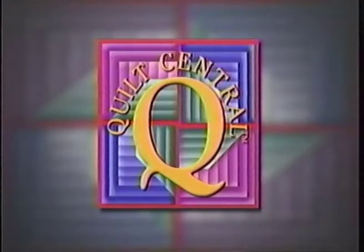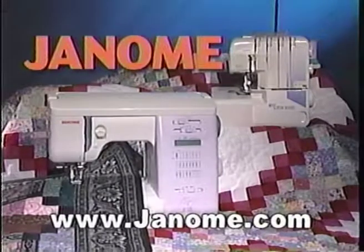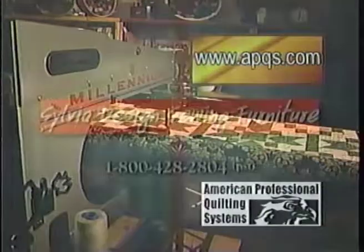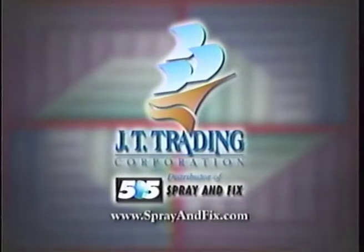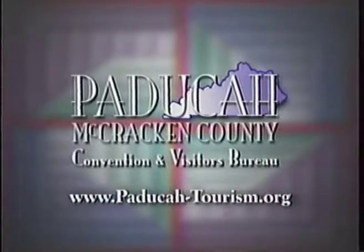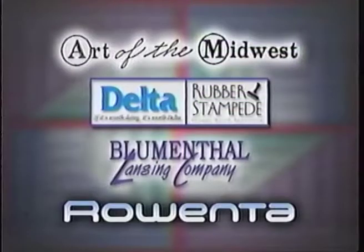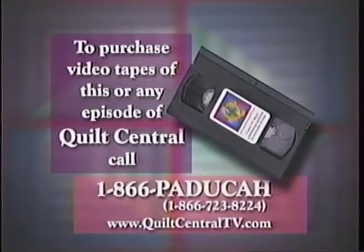Quilt Central is made possible in part by Janome America, makers of sewing machines and sergers — Janome, because you simply love to sew. APQS offers the Millennium and a full line of hand-guided quilting machines made in America's heartland for America's artisans. Sylvia Design Sewing Furniture, designed just for you. JT Trading Corporation, stick with us. Electric Quilt Company. Paducah-McCracken County Convention and Visitors Bureau. Additional funding was provided by these companies that care about quilting. Celebrate quilting in your everyday living.